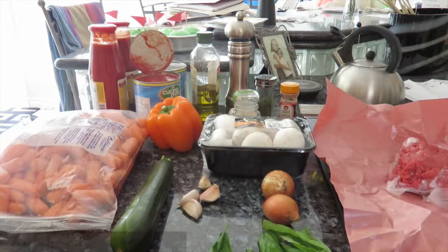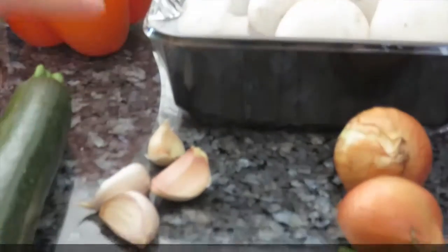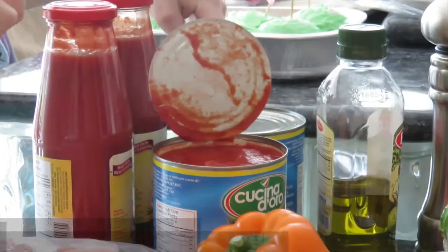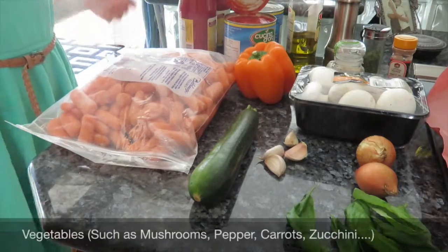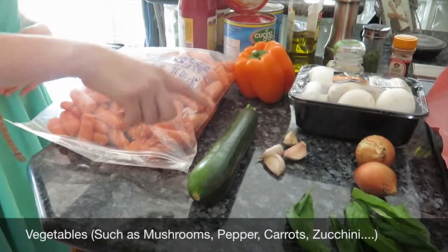The things you will need are two onions, four to six cloves of garlic. You will need oil, cans of chopped tomatoes, two bottles of tomato puree. For vegetables you can get whatever you want, but we're using mushrooms, peppers, zucchini.